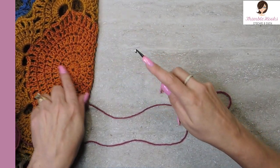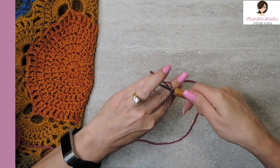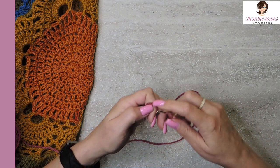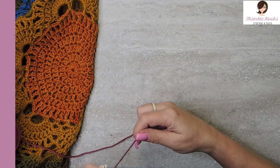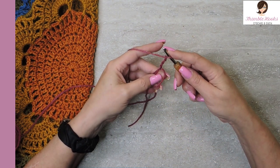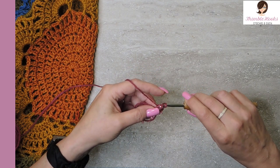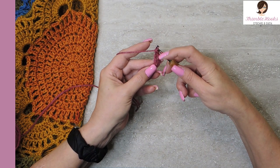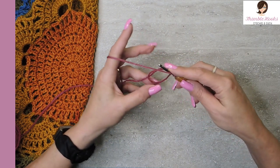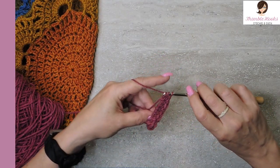Alright, here we go. Always start in the middle with the virus — we're going to make a magic circle. If you're not familiar with the magic circle, I have a quick tutorial, only about two or three minutes long, on how to do it the easy way. So what we want to do: chain three, and in our magic circle we want to do a total of ten double crochets — that first chain three counts. So technically I just did two: there's a chain three and a double crochet. We need a total of ten.